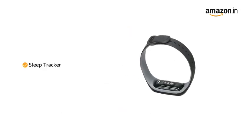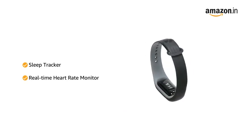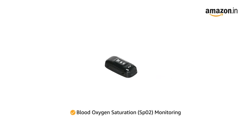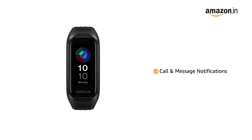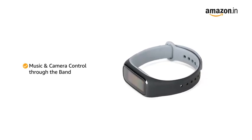It also comes with a sleep tracker and a real-time heart rate monitor with a built-in vibration alarm for high pulse readings. A dedicated optical oxygen sensor helps track your blood oxygen saturation level. Get notifications for calls and messages on the band, and control the music and camera shutter on your connected smartphone.